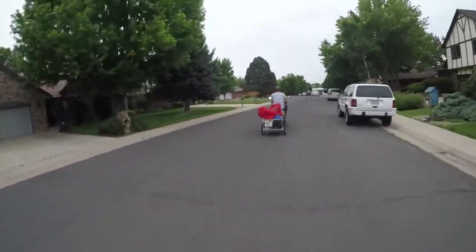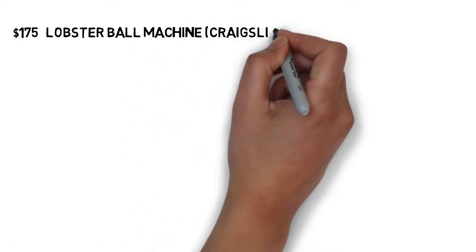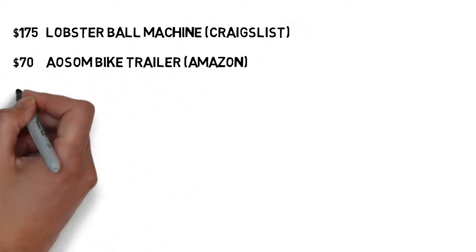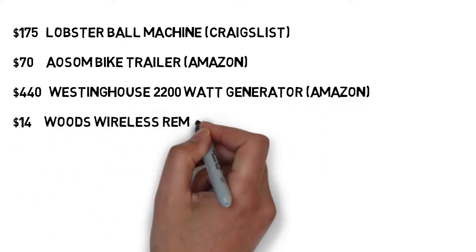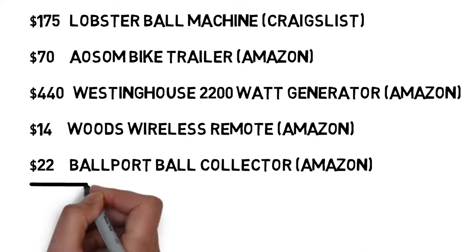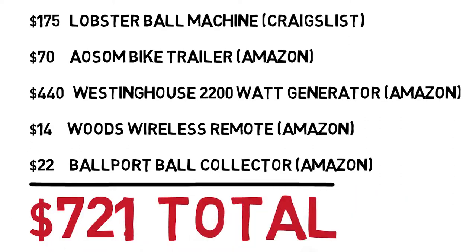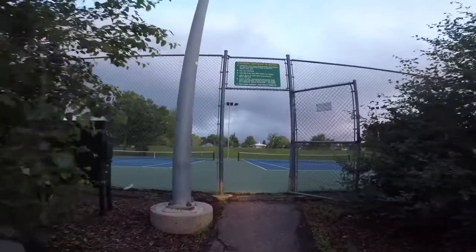Let's recap what we spent on the project. The ball machine we got used on Craigslist for $175, the bike trailer was $70, the 2200 watt Westinghouse generator was $440, the wireless remote was $14, and the ball collector was $22, for a total cost of $721. It was a relatively expensive project but I was going to buy a power generator anyway, so it wasn't that big of a deal. Besides, you'll see how fun it was from the test footage.